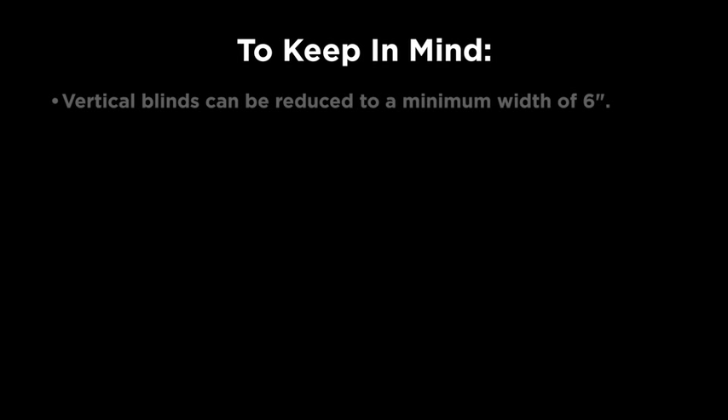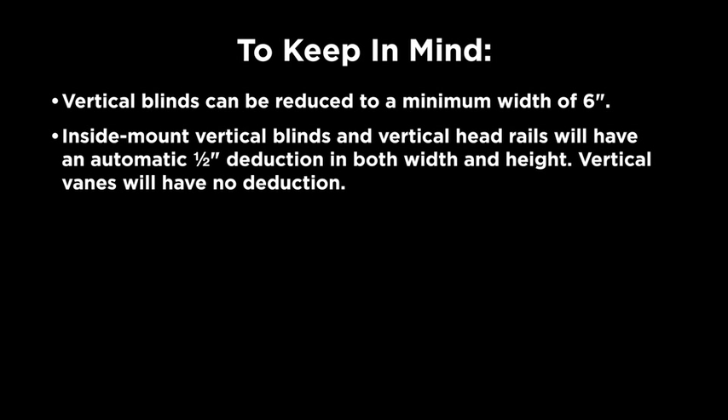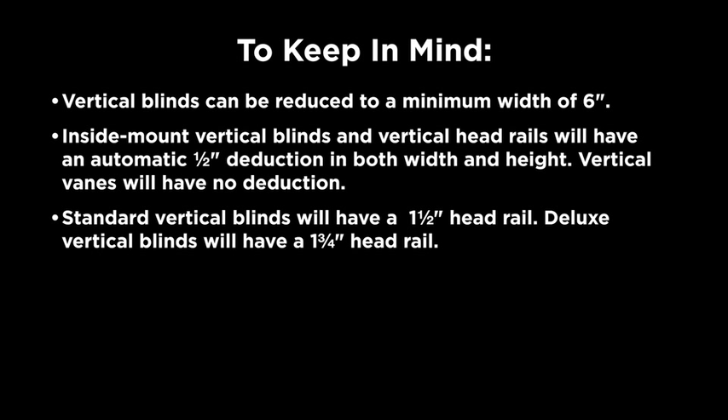Things to keep in mind when measuring vertical blinds: vertical blinds can be reduced to a minimum of six inches in width. Inside mount vertical blinds and headrails will have an automatic half inch deduction in both width and height to allow for proper installation. Vertical veins will have no deduction. Standard vertical blinds have an inch and a half headrail; deluxe blinds have an inch and three quarter headrail.